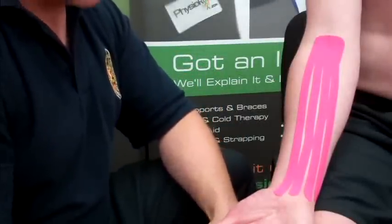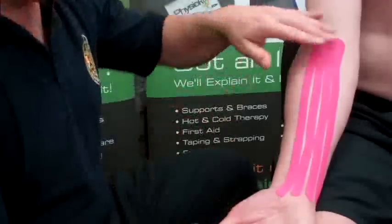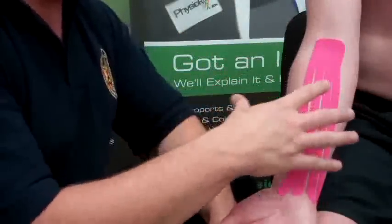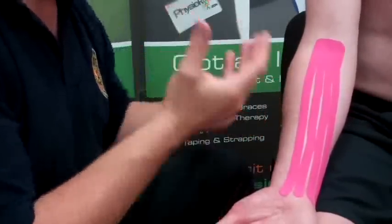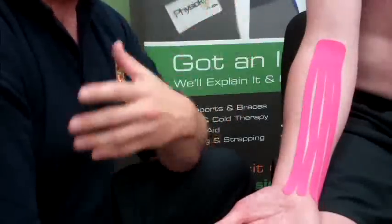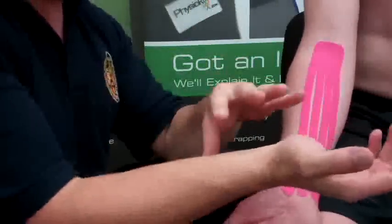Anything really to do with swelling within the forearm itself. The theory behind it is that it helps pick up the skin layer — within the skin layer you've got the fascia layer, and if you pick that up it allows the tissue underneath to have a bit more room, so the lymph fluid can move a bit easier. With the tape stuck on top of the tissue, it will constantly pull on that tissue and help drain the fluid.